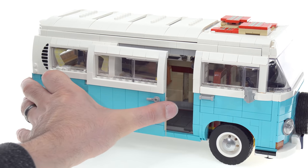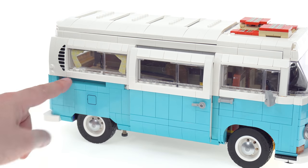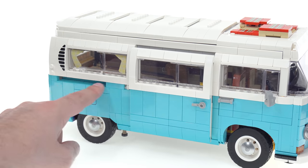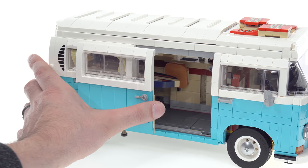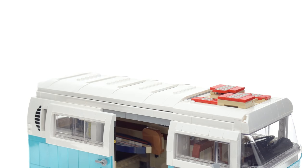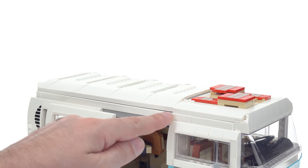The sliding door then properly slides down the track, which in this case is underneath. There is a gap you can see there that's obvious once you notice it, but I think that's more than acceptable. I like how authentic this is and how well it works. Almost as impressive, but much more overbuilt, is the camper top.